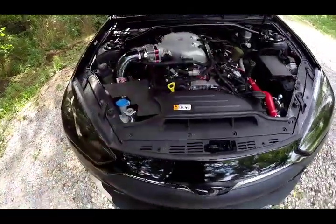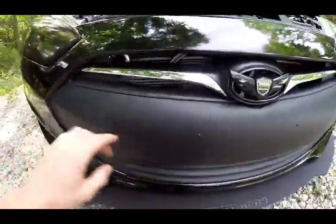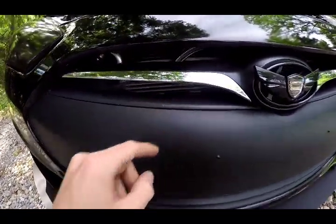Obviously it looks the same up here, you can't really see it up front. The only thing you can really tell is the oil lines coming out of the cooler. You can see the M logo down there sort of, and you can see it through the top.